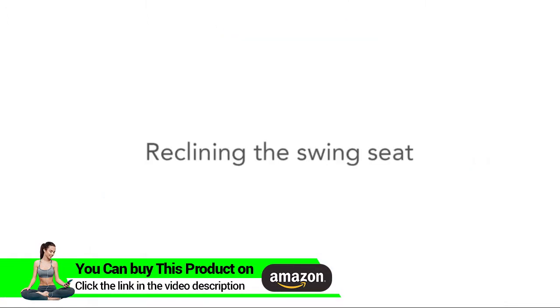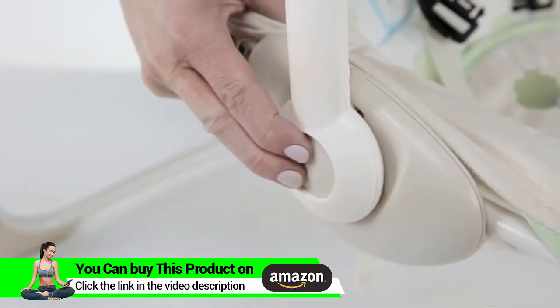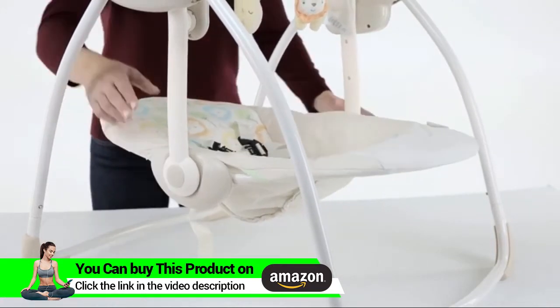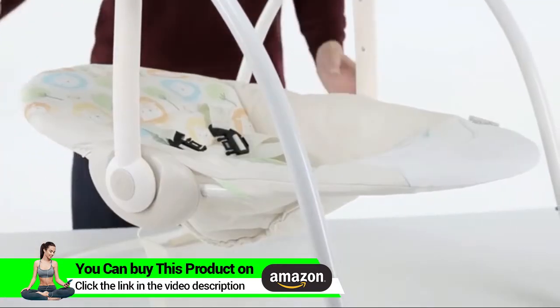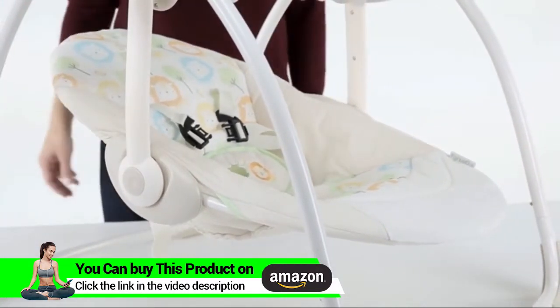Reclining the swing seat: to recline the swing seat, locate the buttons on each side of the seat pad where the swing arms connect and push in simultaneously on both sides. Tilt the seat back or forward to the desired position.